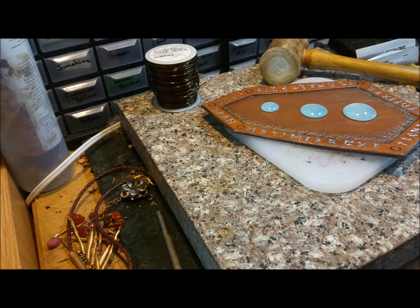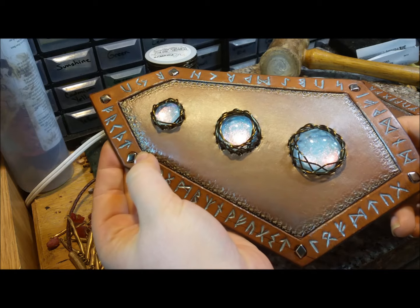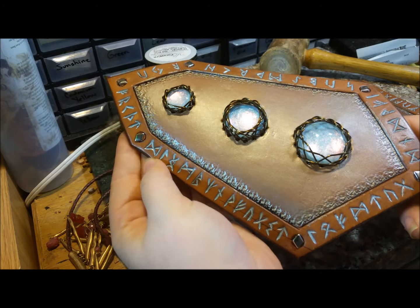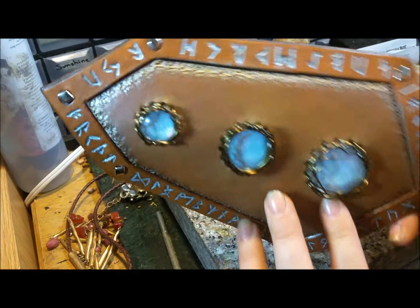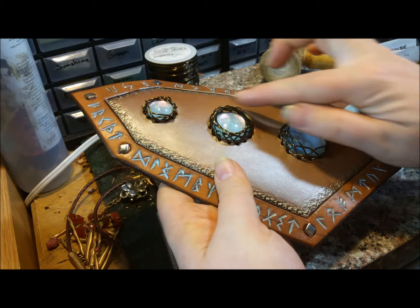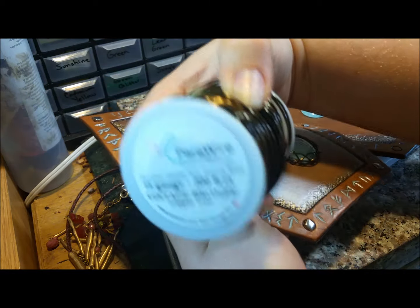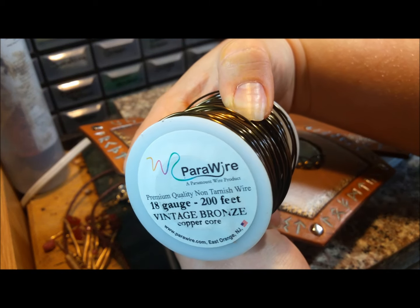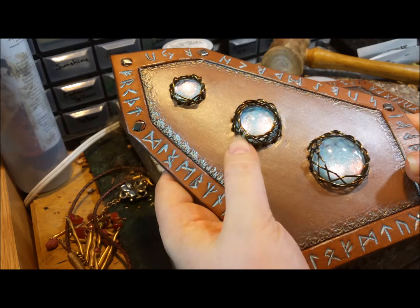Hey everybody! So I'm going to be showing you how to do this. We've got some diamond-shaped spots in the small size from Tandy Leather, some opalescent baubles that I enameled myself, and the fractal wrap done with 18 gauge para wire in vintage bronze. So let's get started.